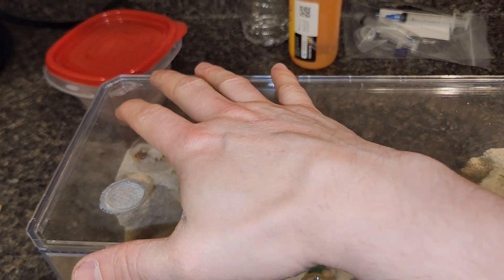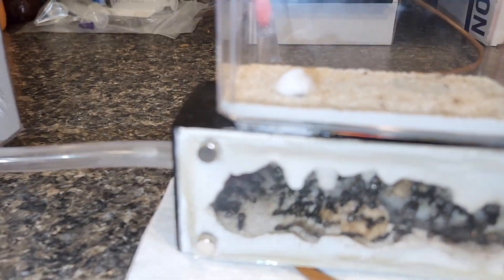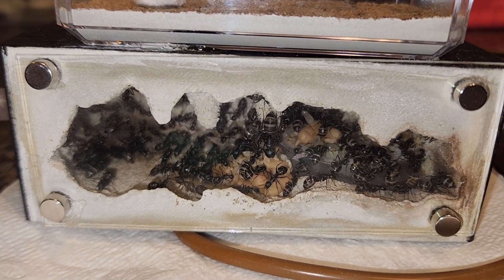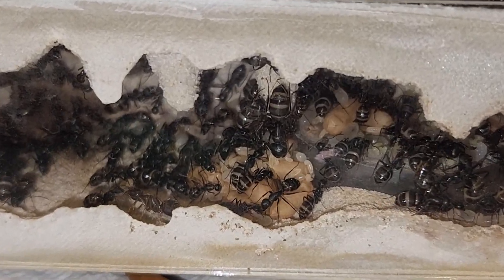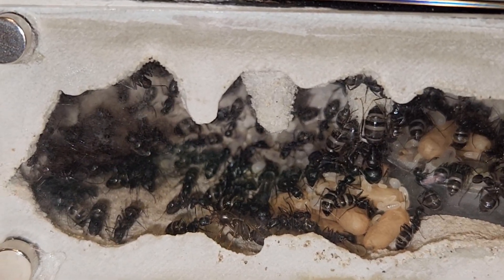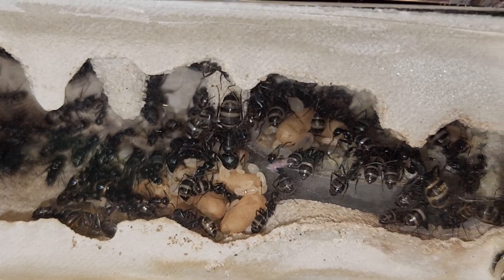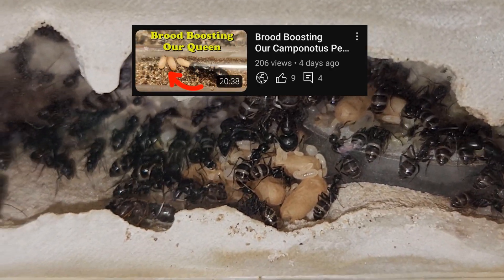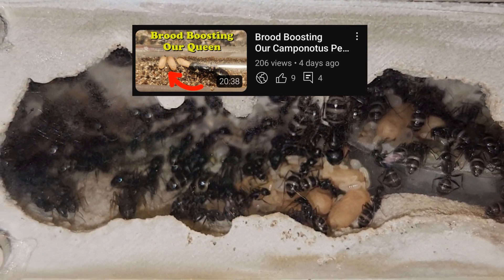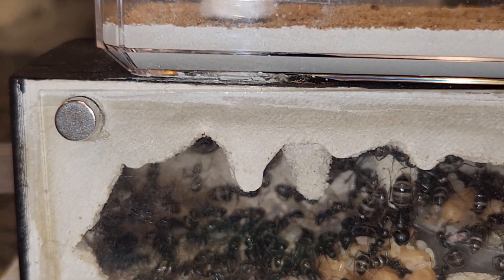Now I'm going to put the top back on real quick since they're getting a little excited because of all the food. Let's check out the nest now. As you can see, this nest is popping off — it is doing so well. I'd say close to, if not over, a hundred ants. As you saw in the last episode when I brood boosted the single Camponotus pennsylvanicus queen, I cleaned the glass all through here and around the edges.